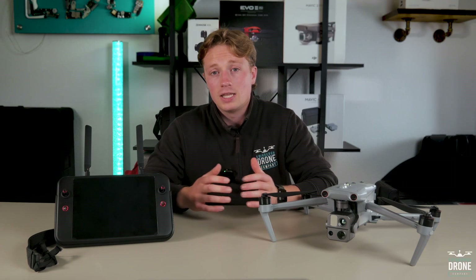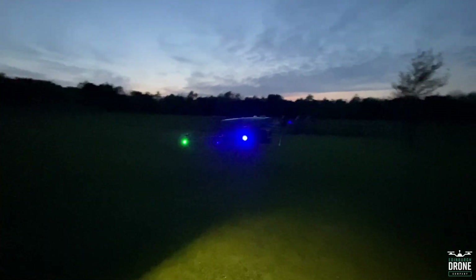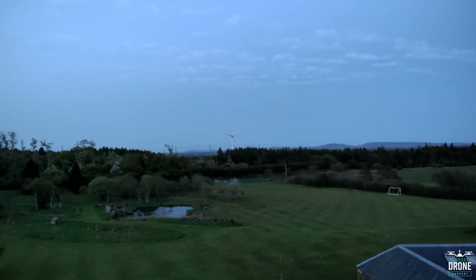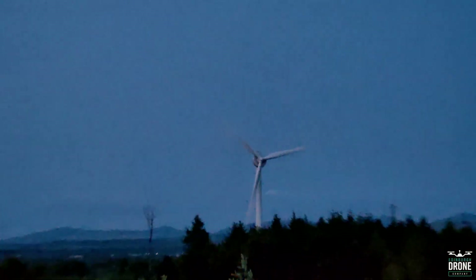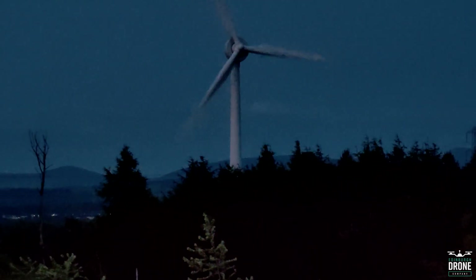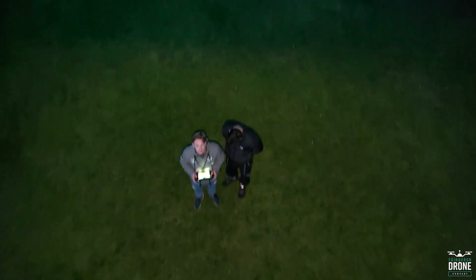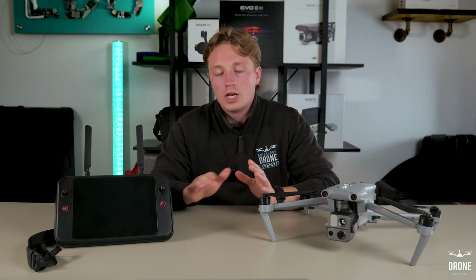The last thing to mention is the night mode. I tested this out at night and it was impressive. Here's some footage from an iPhone showing you how dark it was, and here is some of the footage captured on the Max 4T using the wide, zoom, and thermal cameras, and even the laser rangefinder at night to find the distance of a wind turbine. It has extremely impressive low light capabilities and an equally impressive light below the drone that makes seeing at night even easier when looking down. I'll be doing a more in-depth look into this night mode in another video.